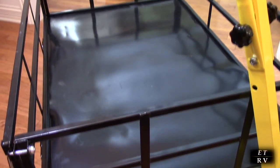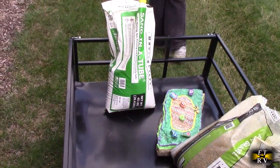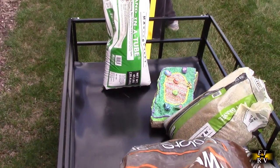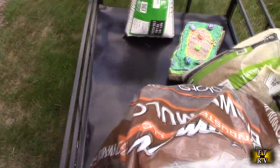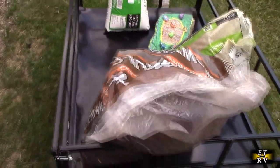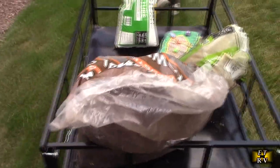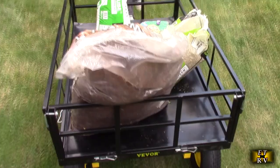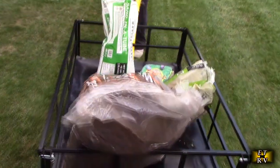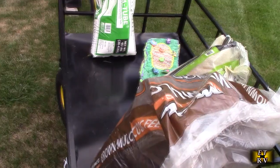Here we have it loaded up — about 140 pounds on there. That rock alone is about 30-some pounds. We also have a bag of mulch, a bag of air, and a bag of sand. We're bringing it to our forest area and it just makes it really easy to move on the grass with the steering. Really nice.